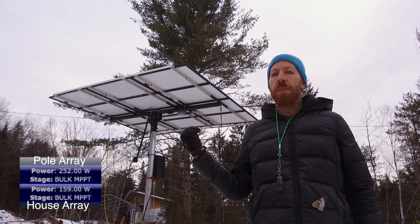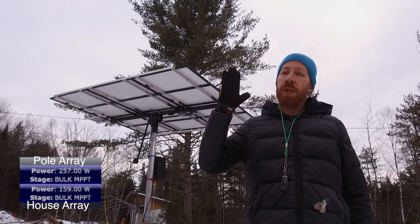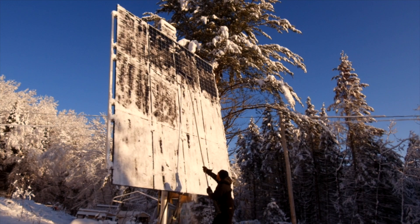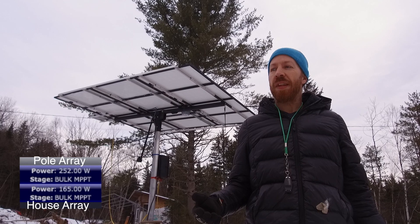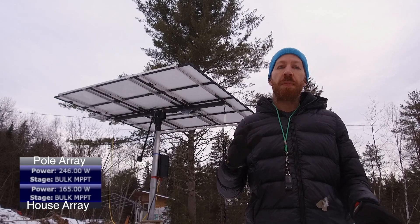Now that the panels are tipped out flat, they're producing more power than they were when they were tipped up towards the angle of the sun previously — which was the way they had to be in order to shed the snow, rain, and ice. But on a day like today where it's not going to snow and it's not going to rain, I'm not going to get any freezing rain, so I'm safe to tip the panels back.